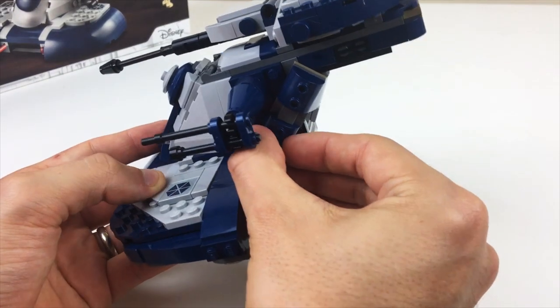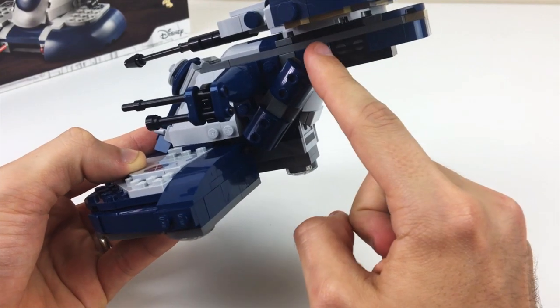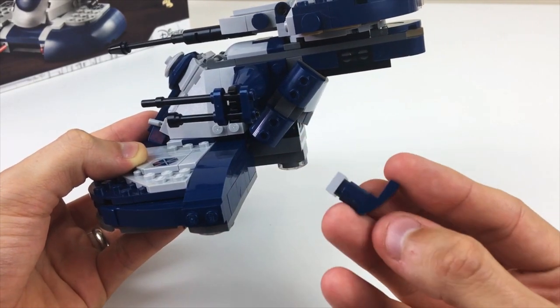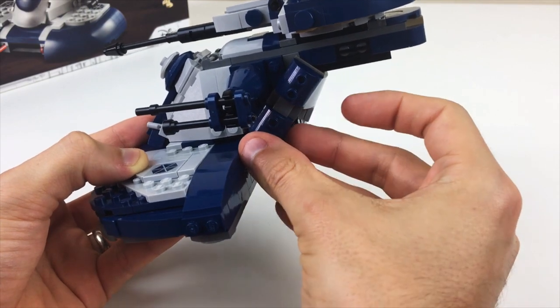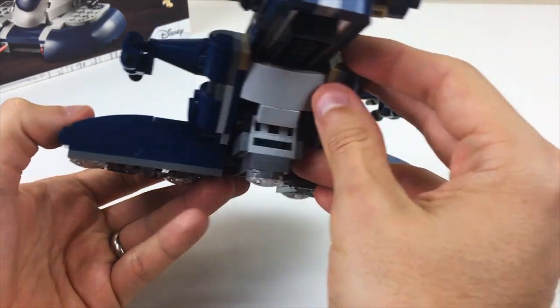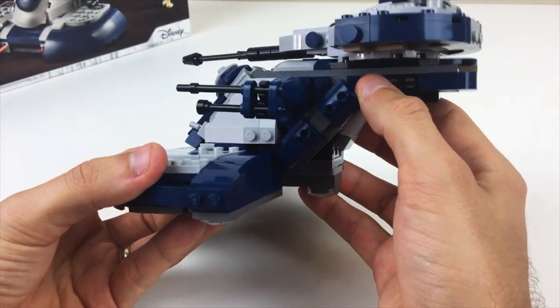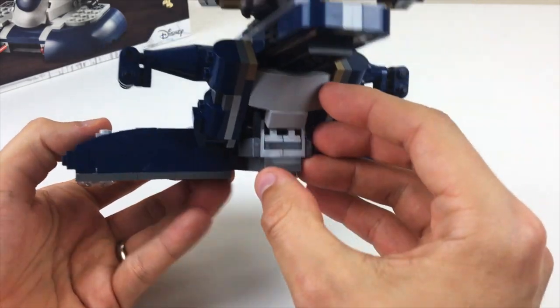Previously I was bugged by the fact that these sections here are loose and will just move when you touch the thing. So I came up with this little stopper design that fits right in here, isn't too obtrusive, finishes off that design, and also prevents it from going forward.